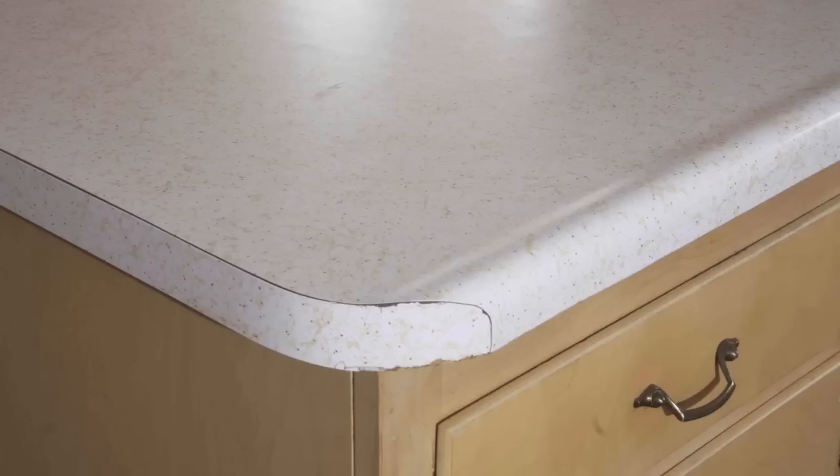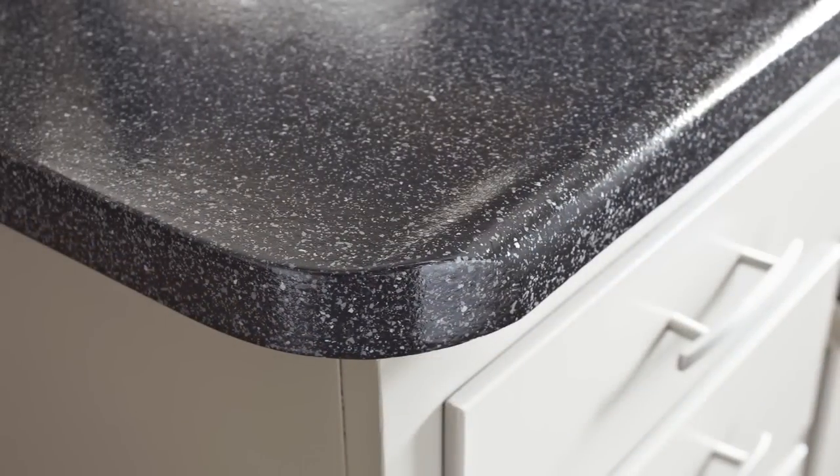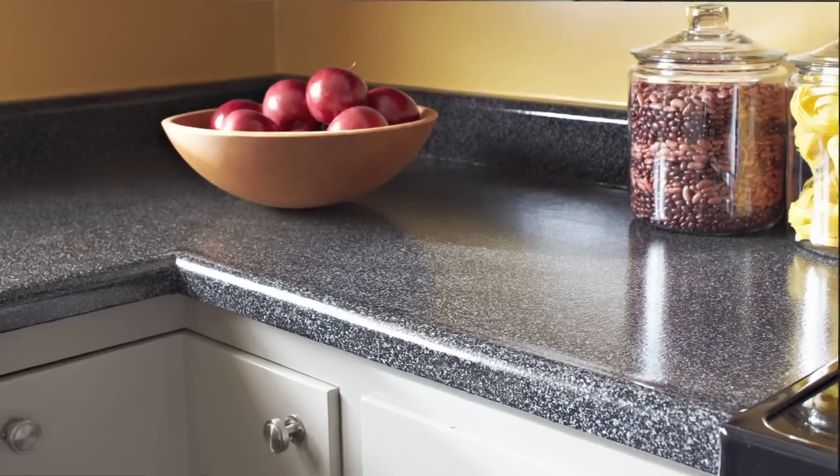The other dramatic change in stage one was the countertops. Looks like we installed new ones, right? Wrong. We pulled off the countertop cover-up. We used a great DIY product called Modern Masters Countertop Transformations and it looks awesome.